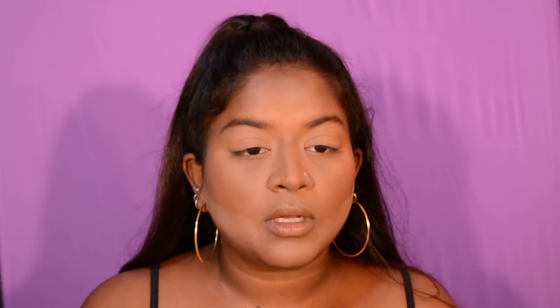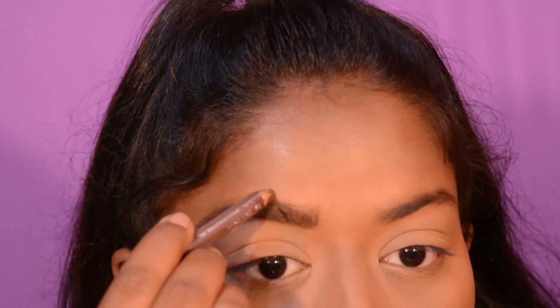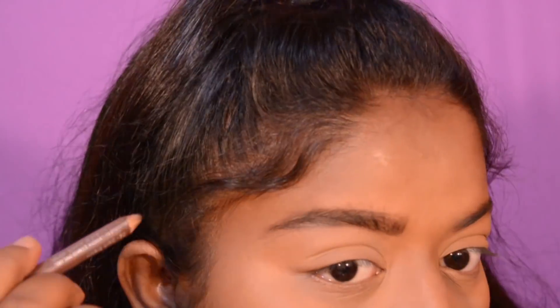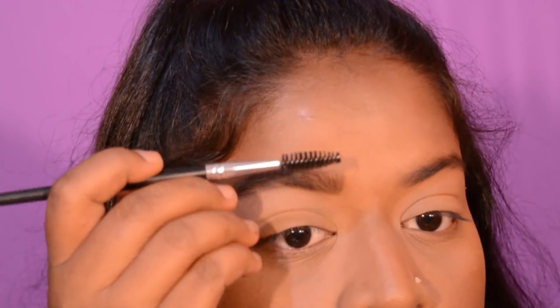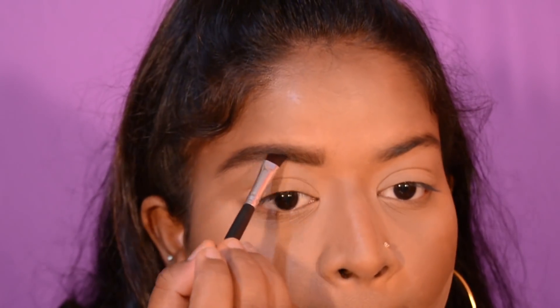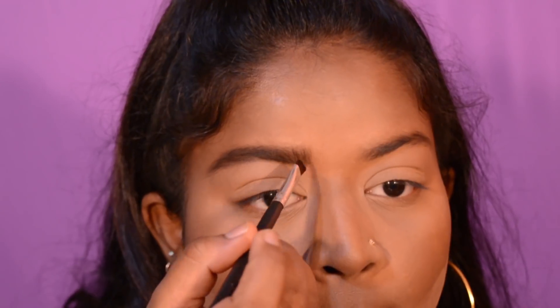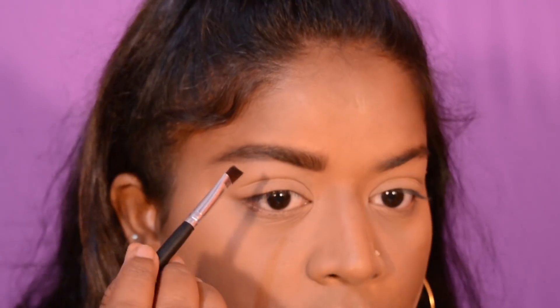I'm moving on to my eyebrows and I'm using this Miss Claire eyebrow pencil in the shade dark brown — as you can see it's all blending in. Then I'm using this Freedom brow powder in the shade Ebony, which has two shades — I use the darker end on the tail of my brow and the lighter one at the start.